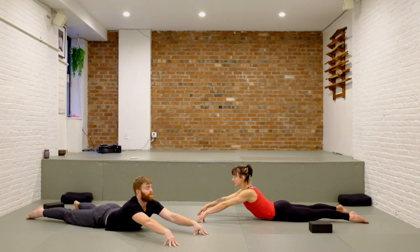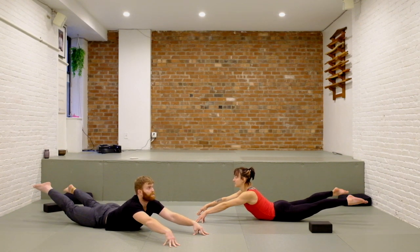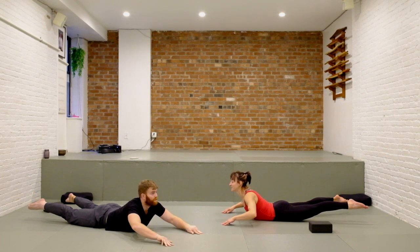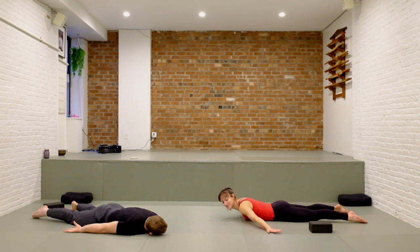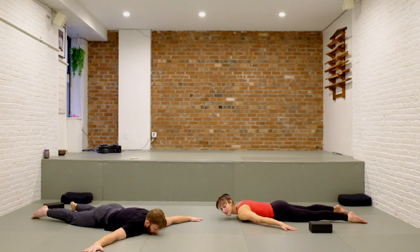Try to keep the legs all the way straight as you reach the toes back to lift and lower. Squeeze and lift, and lower — make your knees even more straight. Lift and hold at the top. Maybe get lighter on your fingertips, maybe reach them back. Release all the way down and bring the hands out wide, a little bit more forward rather than close to your feet.